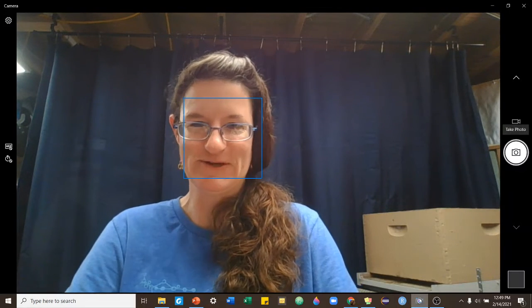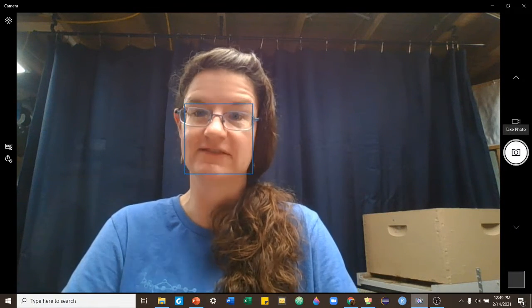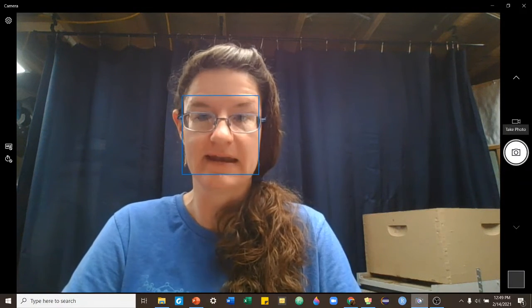Hi, this is beekeeper Trish. This is another class for beginning beekeeping — this one is all about getting your bees.